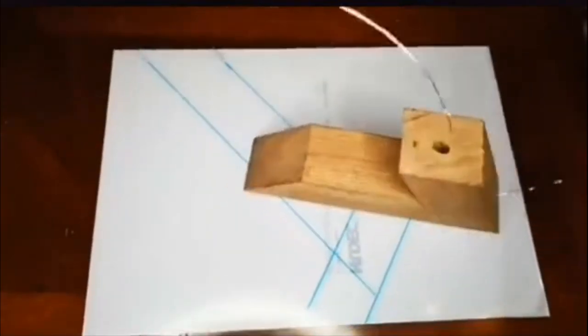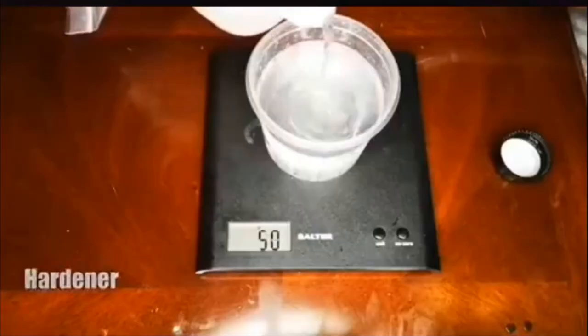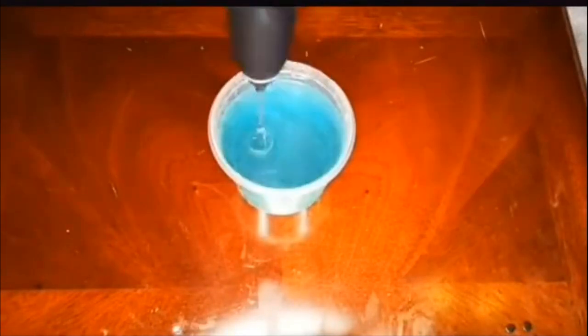Continuing with lamps in the form of a triangle. At first glance the lamp is not difficult to manufacture, but in order to make it, it was necessary to accurately fit all the details.